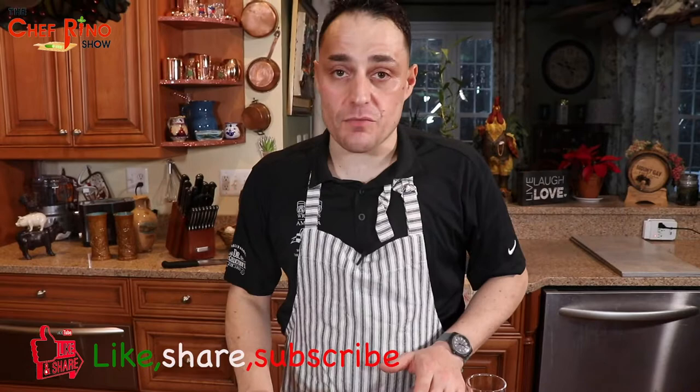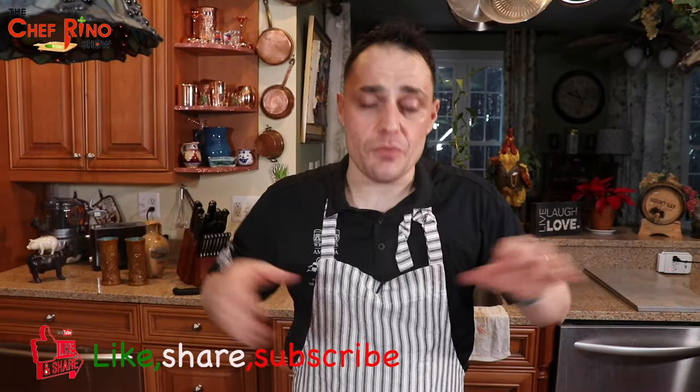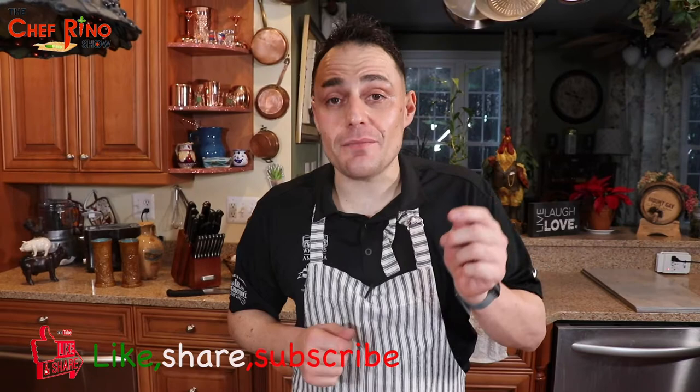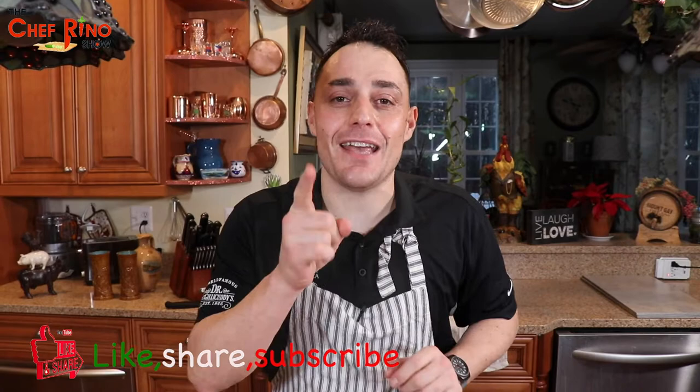Guys, you have to try this recipe — it's a classic for both Rome and Lazio; both places claim this recipe. Don't forget to check out the restaurants featured in this episode. I hope you enjoy the places to go in Lazio. Stay positive, stay healthy, and stay sweet. Don't forget to subscribe, like, and share this episode with your family and loved ones. See you next week!